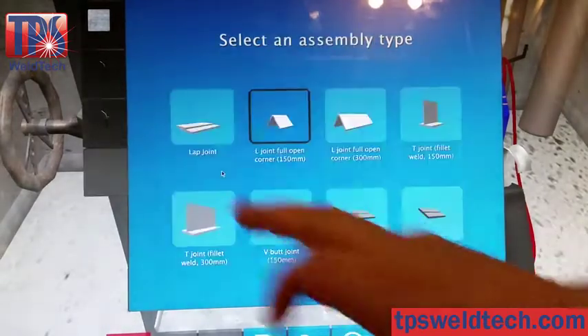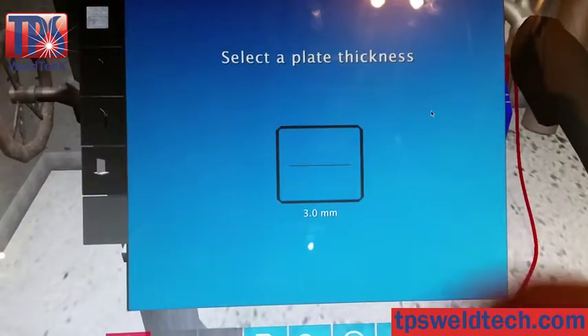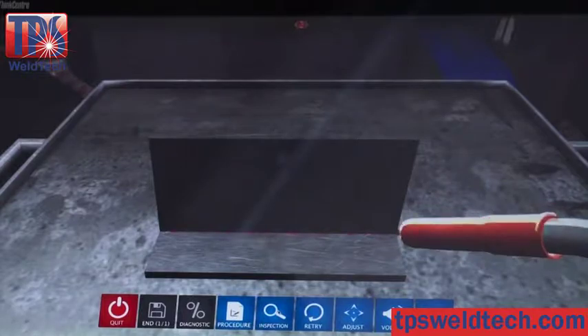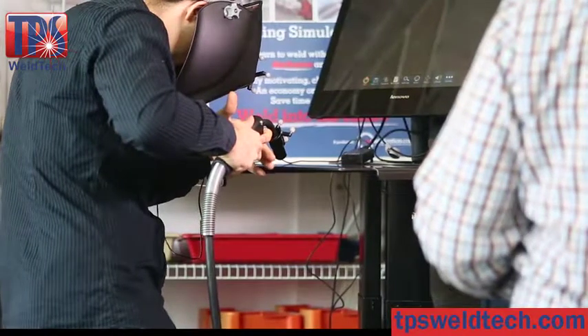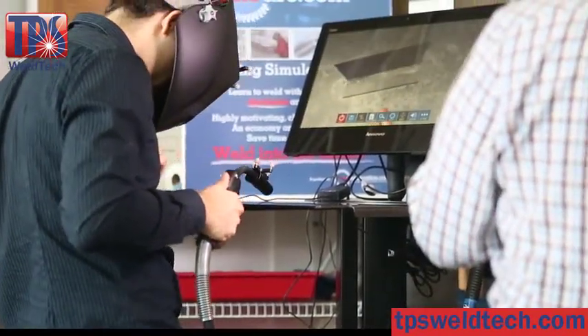Choose a joint assembly and your welding position. Visual aids assist the student: ghosting and shadows help position the torch vis-à-vis the assembly. Maintain an isosceles triangle for motion straightness. And for the greatest realism, use the 3D helmet for an immersive environment.